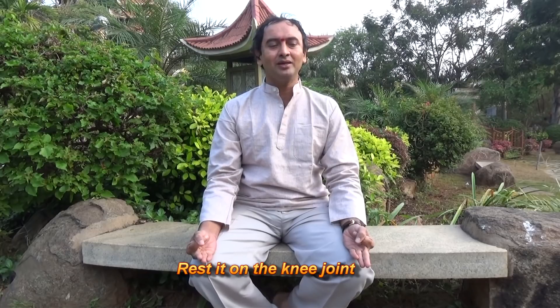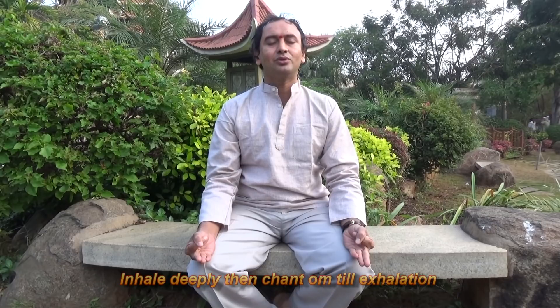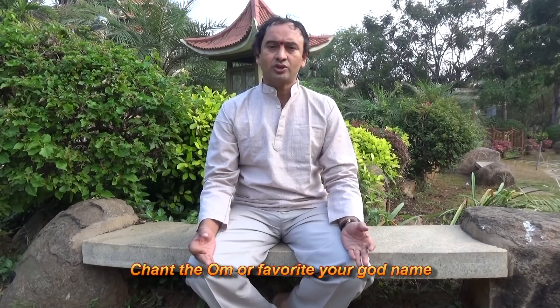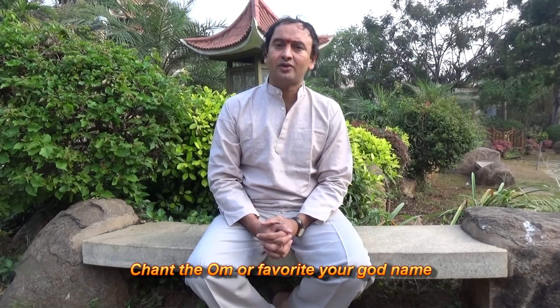Inhale deeply, then you should chant Ohm. Inhale deeply, then chant Ohm. You should chant Ohm or chant your favourite God's mantra.